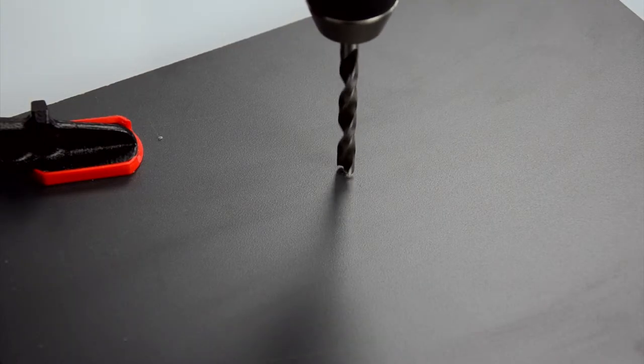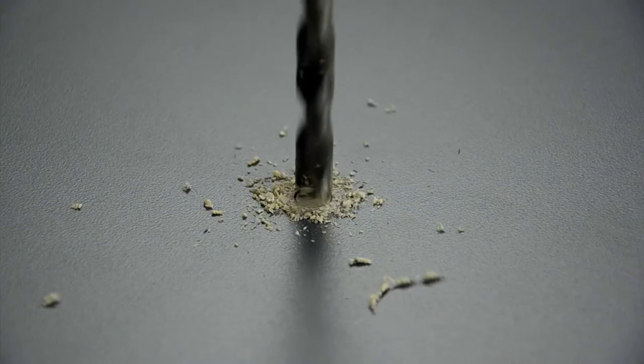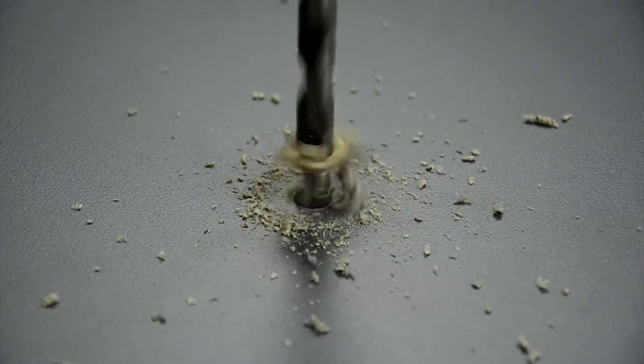The spiral drill bit for wood also gives perfect results with brittle plastics such as composite materials, which tend to break during drilling.